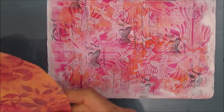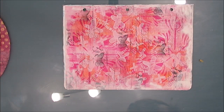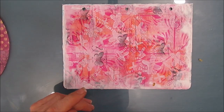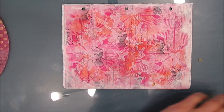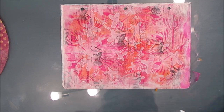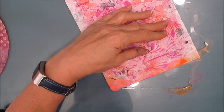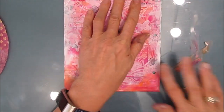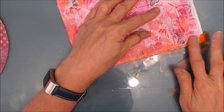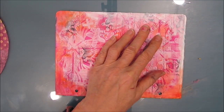Once that's dry, I'm going to colorize it. I know that on the background, on that collage sheet, I used orange and pink, so I'm just going to colorize that edge. I could have left it soft and cloudy — that's a personal choice — but I'm going to show you both ways, in case you have a larger area where you ran out of collage paper.